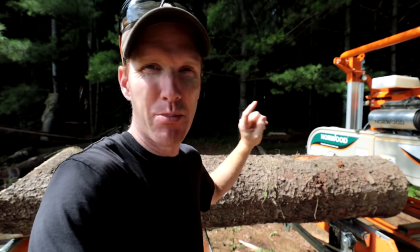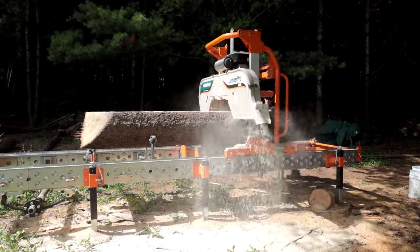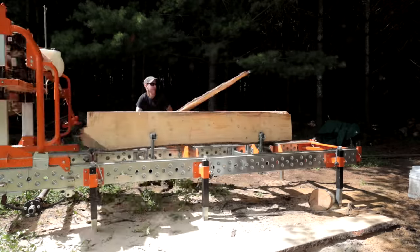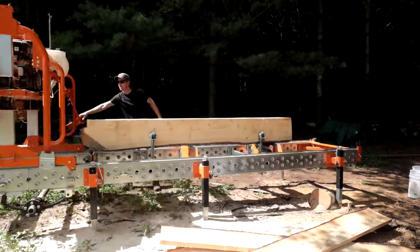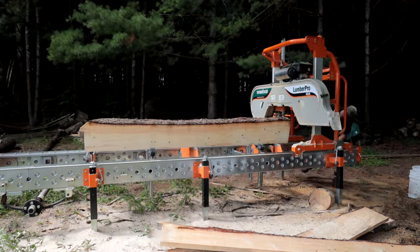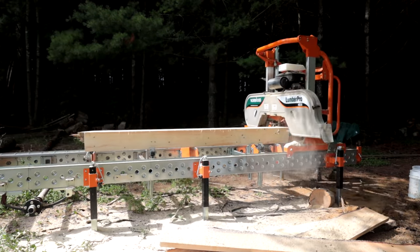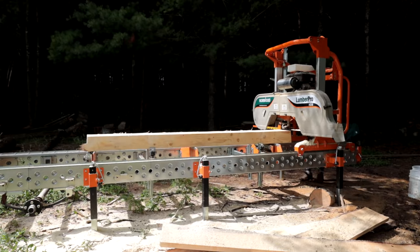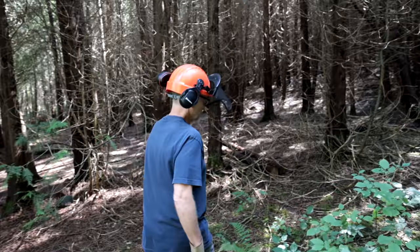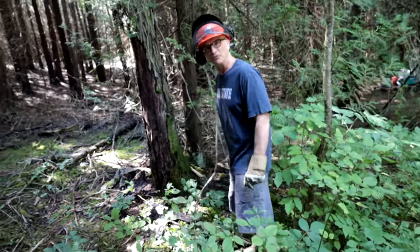I've got a fair-sized spruce log chalked up on the mill, salvaged from a tree job in the city. My arborist friend Joe over at JL's Tree Service hooked us up. We're going to make it into floorboards for the A-frame — it's a substantial log so there's a lot of work with the manual mill. Don thinks it's a good plan, and we'll soon find out.